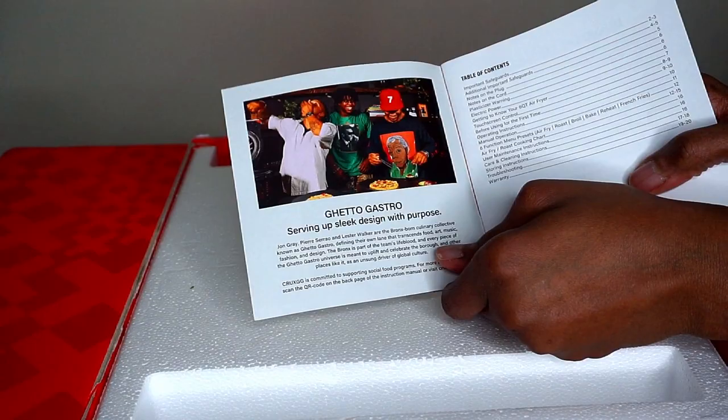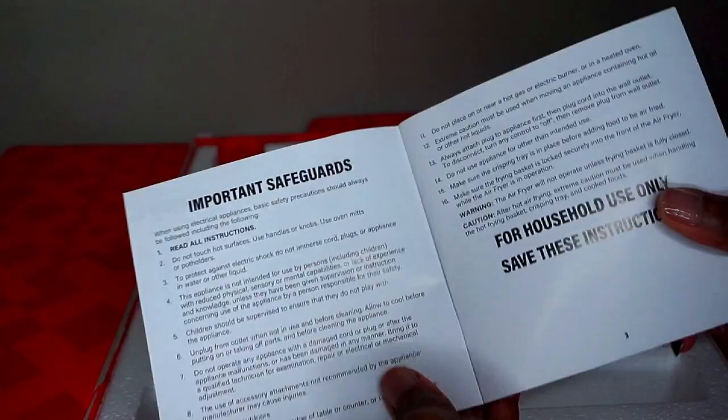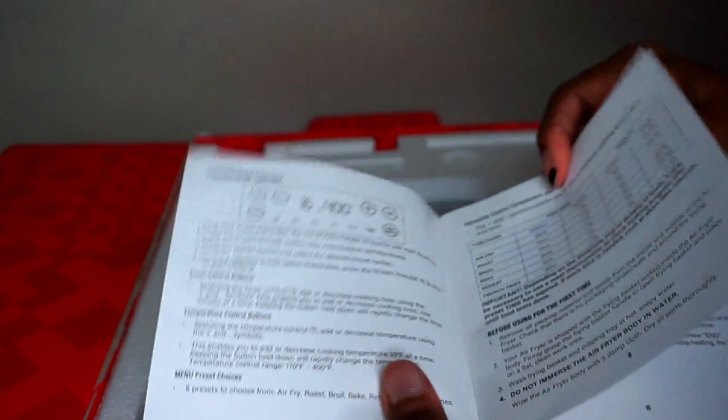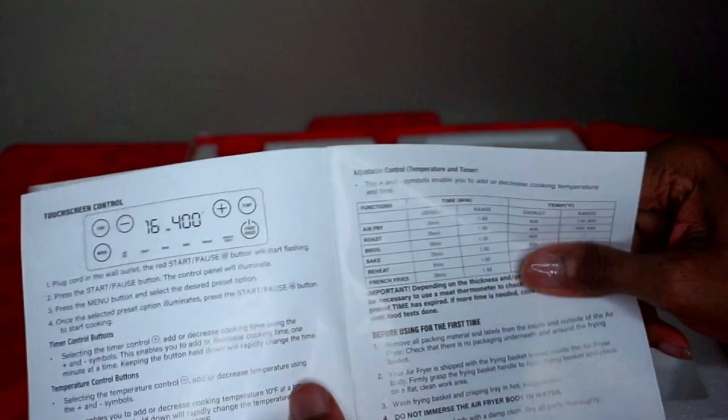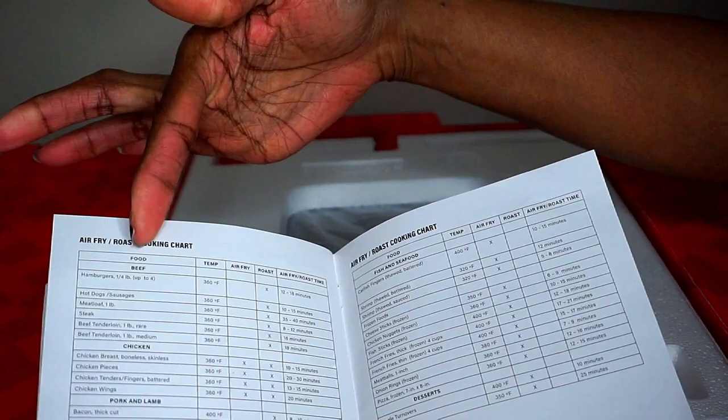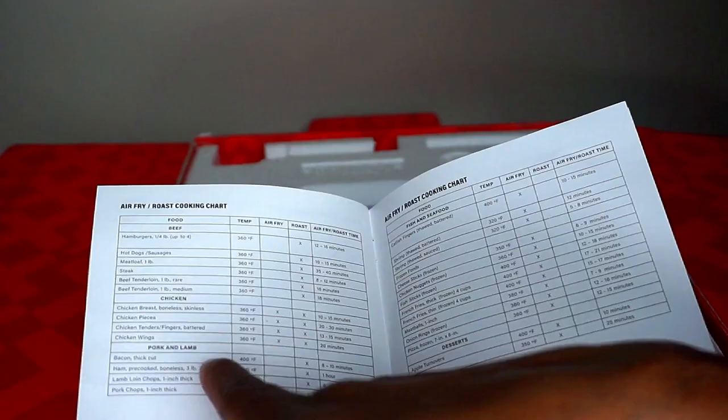The instruction manual includes safety instructions, assembly guidance, and basic cooking times for different vegetables, meat, seafood, and desserts. It also has times for both roasting and air frying — and surprisingly, cooking times for desserts like cake. It also has maintenance instructions, and this air fryer comes with a 2-year manufacturer warranty.